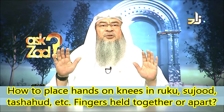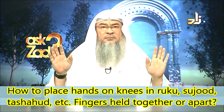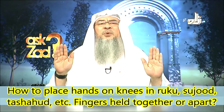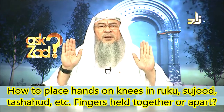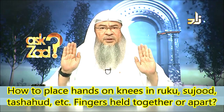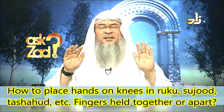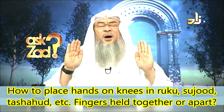Your fingers should be normal — not tight and not spread. It should be normal. So when you do takbir, Allahu Akbar, it's normal. They are together, not spread, and not really tight — just a normal palm of the hand.